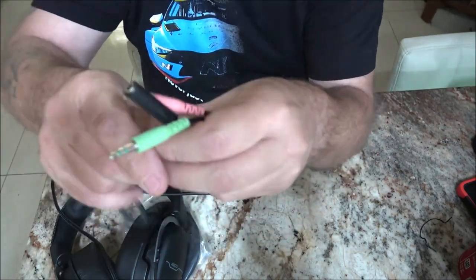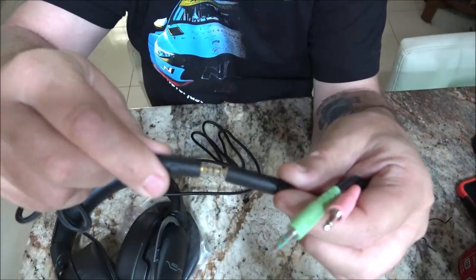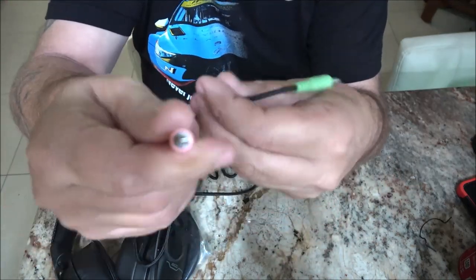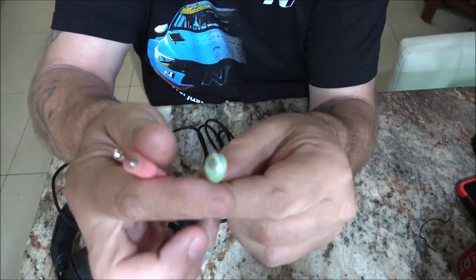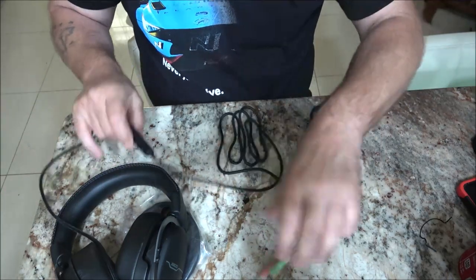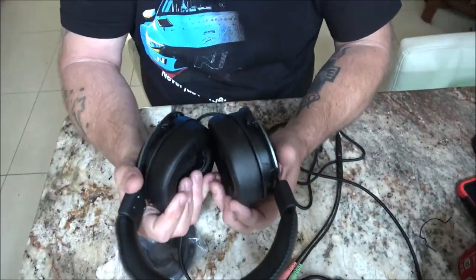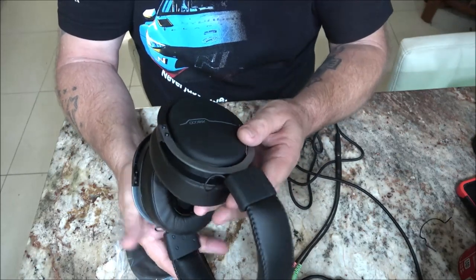What you'll do is plug this in here, and then this is your mic and this is for your headset - those are the two connections on the Y adapter. They feel nice.